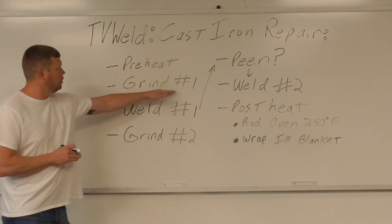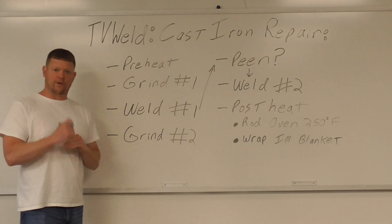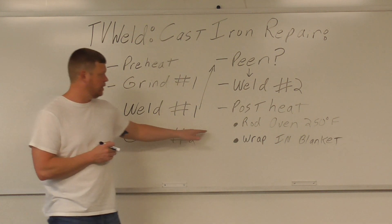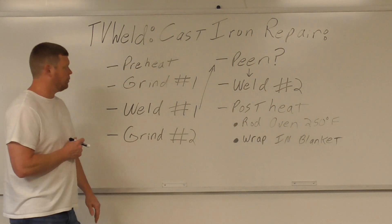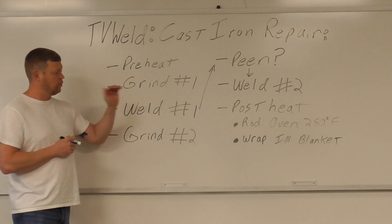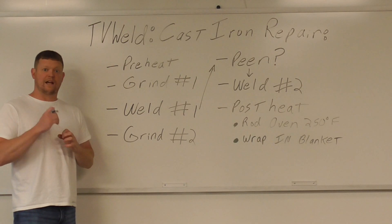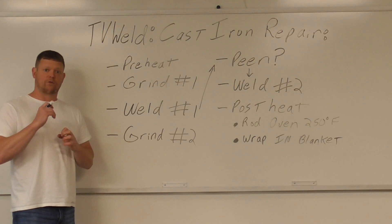First, we're going to grind 50% of the way through the break. Then we'll throw it in the rod oven at 250 degrees. So the sequence is: preheat it, grind it, throw it in the rod oven, and then when we get ready to weld, preheat it again to make sure heating isn't localized right at the crack area.